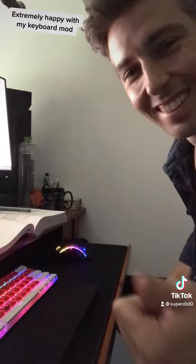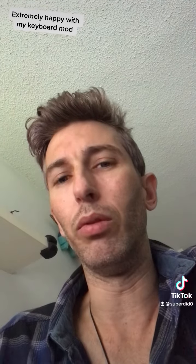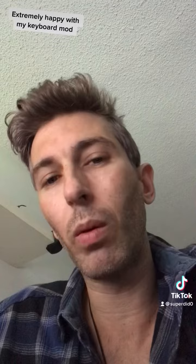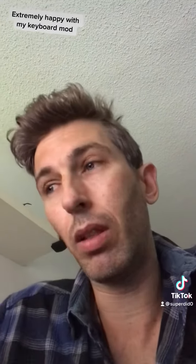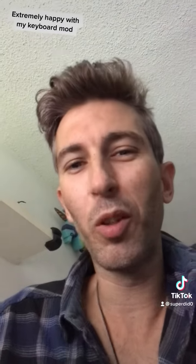Have a nice day guys. I'm happy — I posted a really crappy YouTube video with all the TikToks. It's better to watch the TikToks, but if you want to watch the whole sequence I did post a video on YouTube. If not, just watch my TikToks — they're cooler.